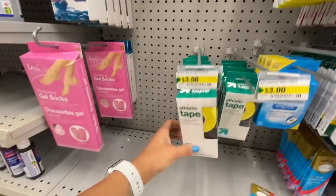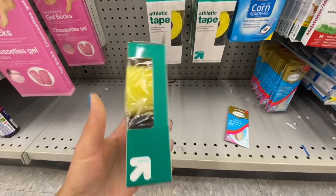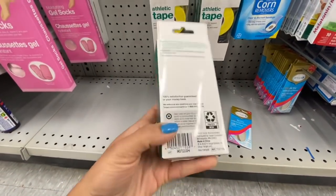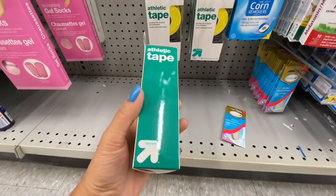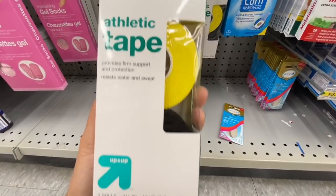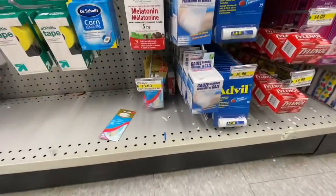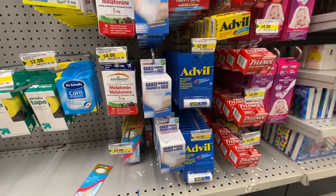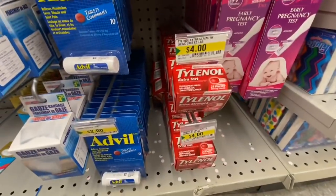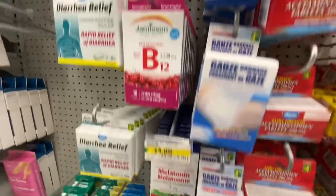Look at these — this is the second find from Target, by the company Up and Up, and you can see the Target logo on the back. These are athletic tape — two in a pack, yellow and black, just three dollars. So as you can see, we're getting some stuff from Target. Advil and Tylenol — you get ten in a pack each, and Advil is two dollars.